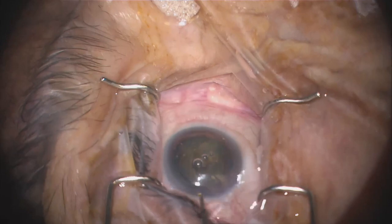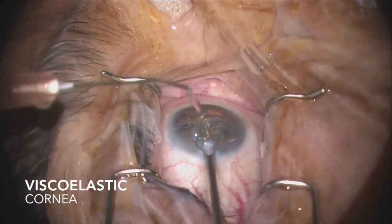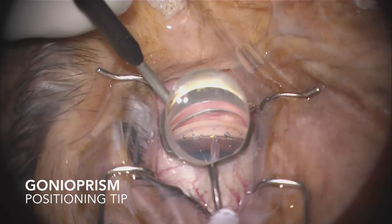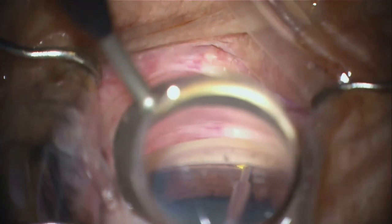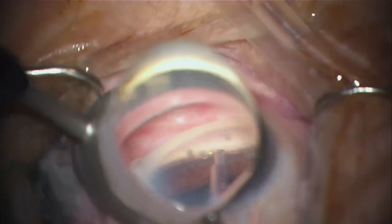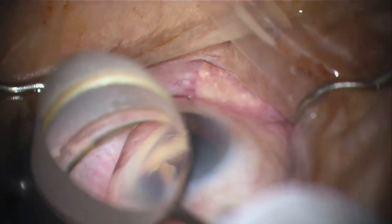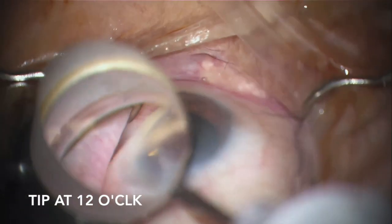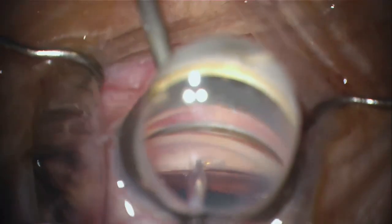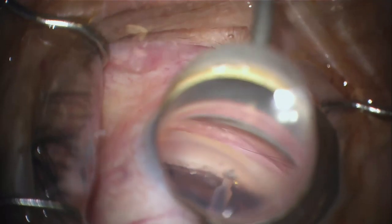Next, introduce the handpiece tip into the anterior chamber through the clear corneal temporal incision and then pass it across the pupil nasally. Then place the gonioprism on the surface of the eye after copious viscoelastic is placed on the cornea to gain an excellent angle view. The next step is to use the sharp tip of the handpiece to pierce through the trabecular meshwork to enter into Schlemm's canal. Then depress the foot pedal down to activate ablation. At the same time, advance the tip within Schlemm's canal following the natural arc in one direction for as long as feasible. Then disengage and ablate in the opposite direction. The arc of ablation should total about three to five clock hours.